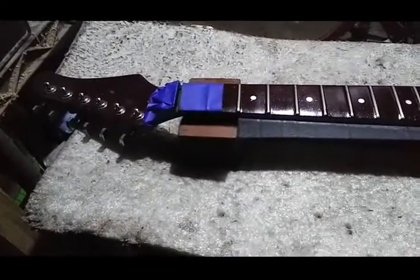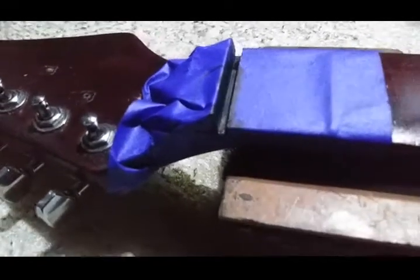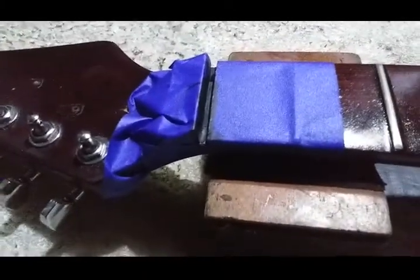Welcome to part three of working on the Strat. At the end of the second part of the video I had just finished dabbing some flat black paint in this guy. It's been, I don't know, five or ten minutes, something like that. So time for the great unveiling. Let's see what happens here — I don't know if I can do this one handed or not, but that's more or less everything off the back half.